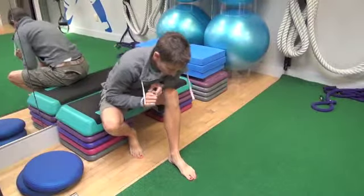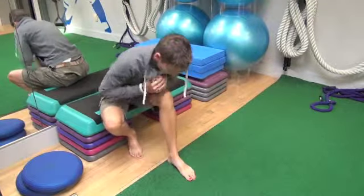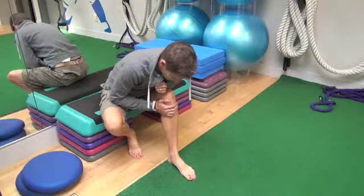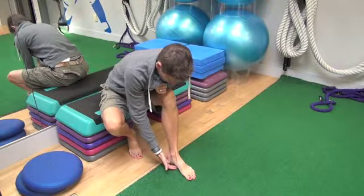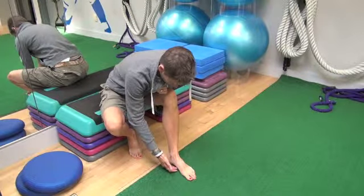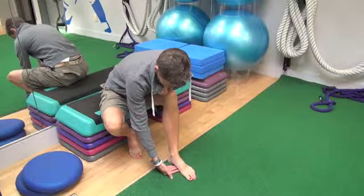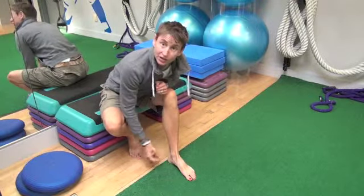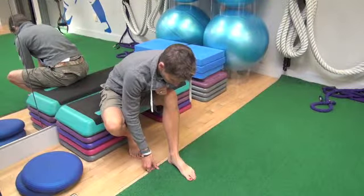This one is for your foot. I want you to try, without really turning on your tibialis anterior, to just pull this arch up a little bit. Don't dig your toes into the ground — just by my fingers here, you're trying to lift that arch just a little bit. It's hardly even a movement at all.